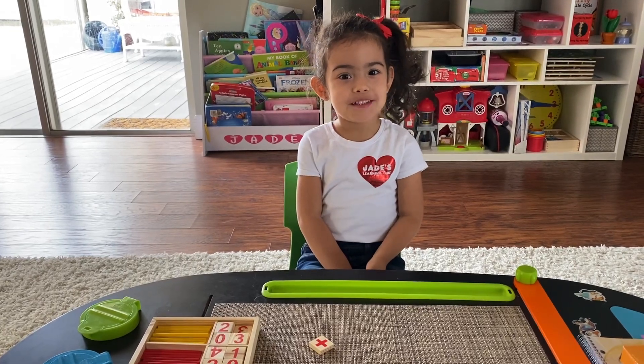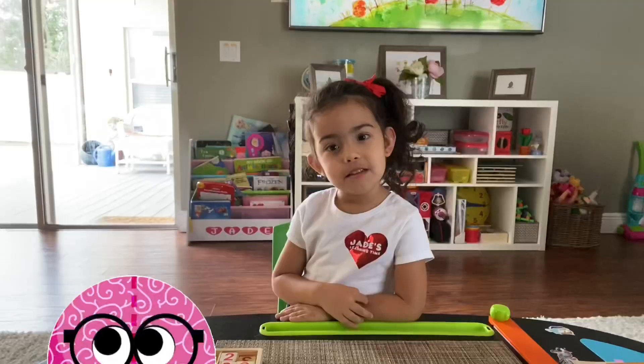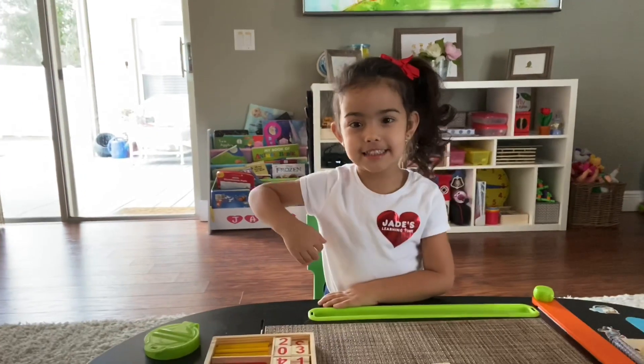Hello everybody, my name is Jade. Welcome to Jade Discoverers. Today we're going to do math. Do you want to help me? Let's get started.